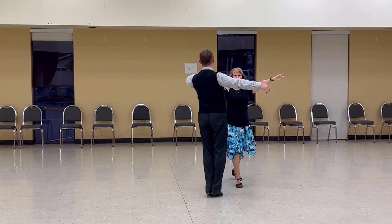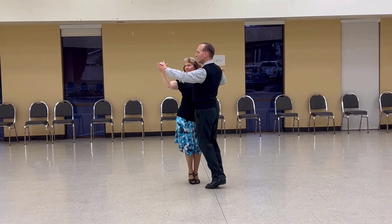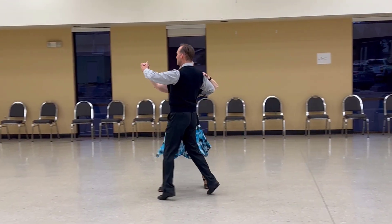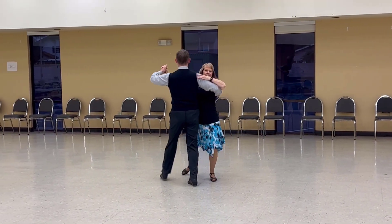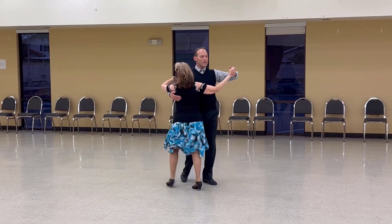Line and Wall Hover. Through Chasse to Banjo, Maneuver, Spin Turn to Line of Dance, Back Turn Chasse Banjo, Reverse Check Forward, Lady Develop.